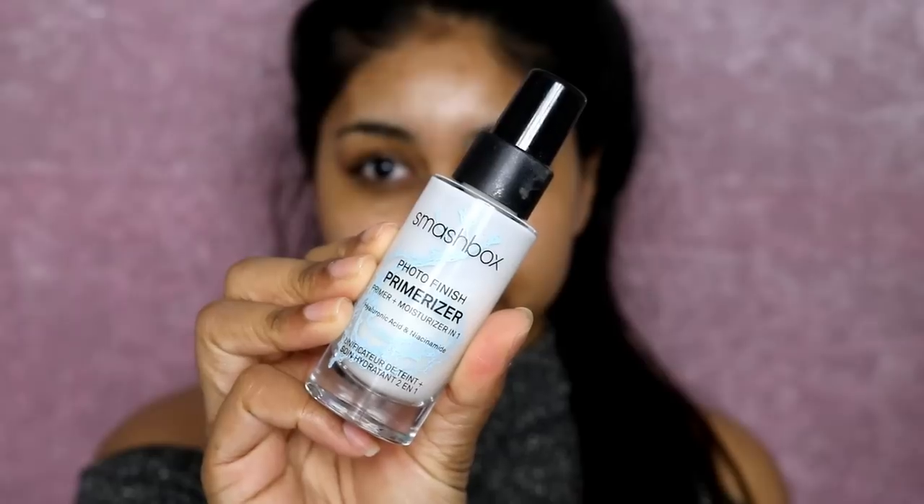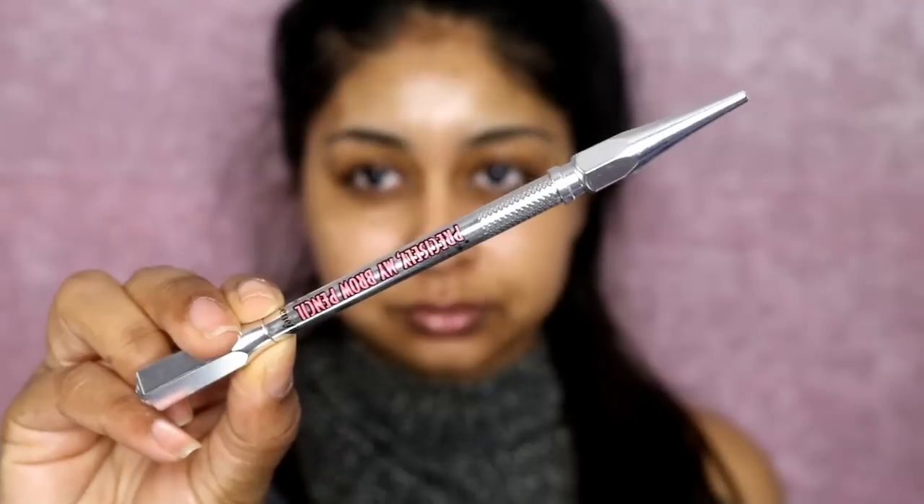This stuff is really nice — like a dry oil. You can get it from Cult Beauty and it's going to help brighten and even out your skin tone. I usually use it at nighttime and sometimes in the morning. Then the Smashbox Primerizer — I love this, I usually use it every time I wear makeup. It's really hydrating and helps your makeup last all day.